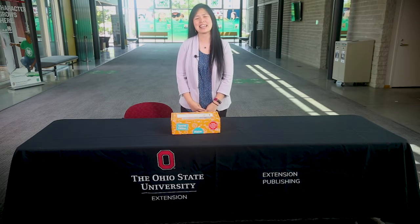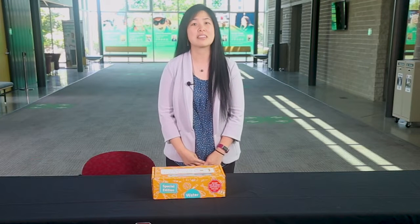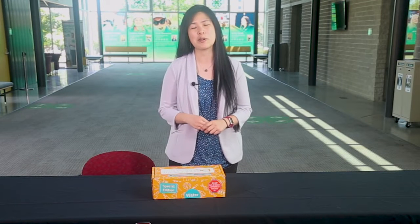Hello, my name is Cynthia Cannon. As the Ohio 4-H STEM Specialist, I want to share a potential resource with you that you may be able to use in your programming.